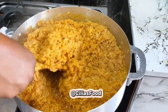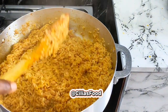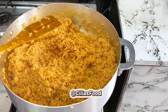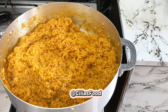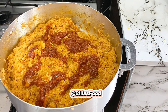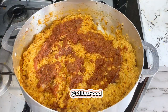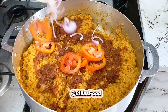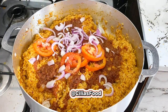Come back and check, then turn that up. At this point lower your heat. That gravy we set aside at the beginning — we're going to add it back in just like this. Then go in with some chopped onions and some tomato, and cover with some foil.